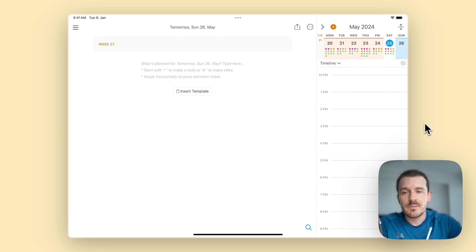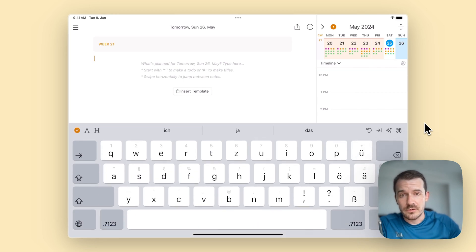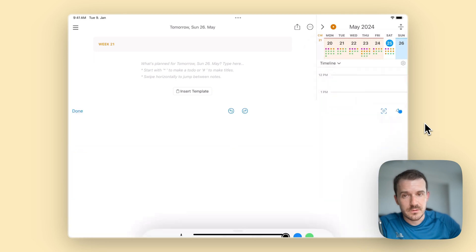Here you see my iPad which is running at the moment, and I have it flat on the table so I can draw with the Apple Pencil comfortably. I'm starting to edit the note and now you see the toolbar comes up. On the far right side we have the menu button, and then you tap on the drawing button to start the drawing.